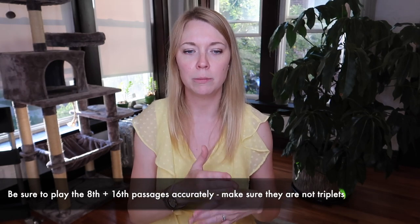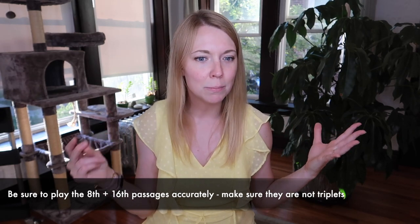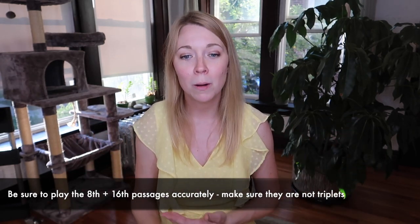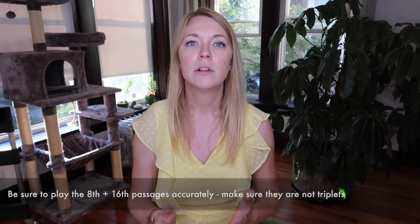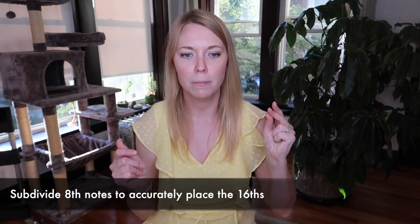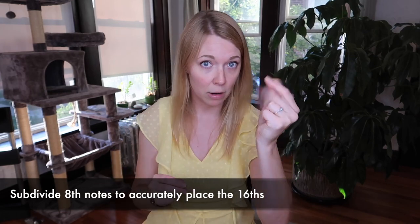Just like last week, I want to really focus on rhythm and then add in the articulation variations. Talking about rhythm: it's really tempting to play the eighth note followed by two sixteenths a little bit lazy and make it sound like triplets — and that's, of course, incorrect and not what we have on the page. So I recommend actually subdividing in eighth notes, so you can line up those sixteenth notes in the middle, right on the and of the beat.